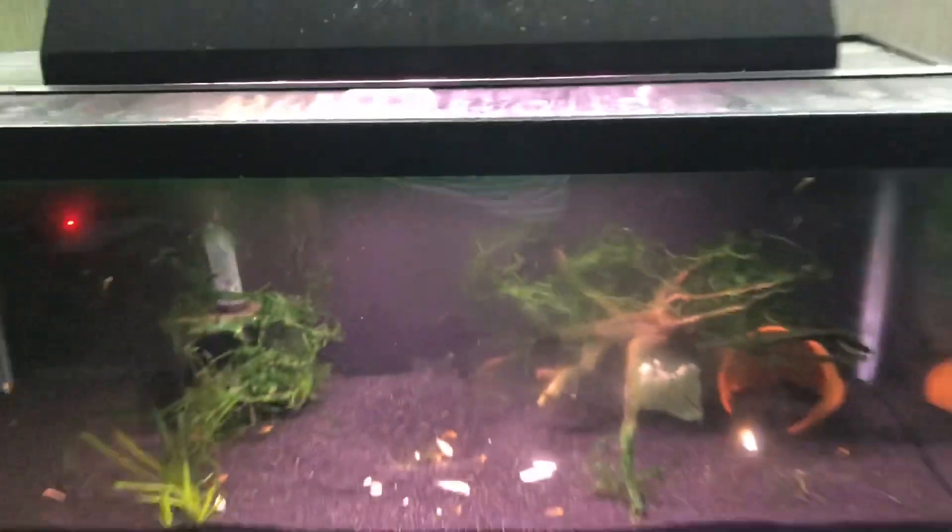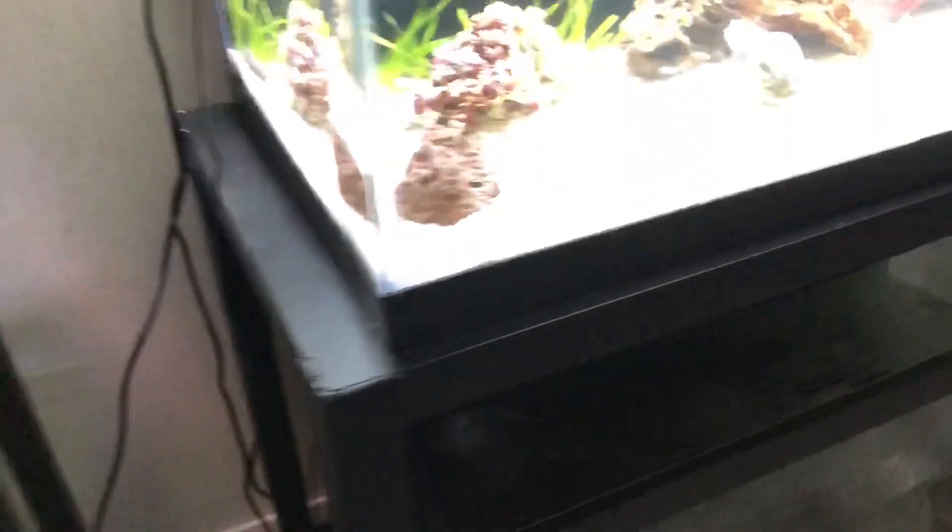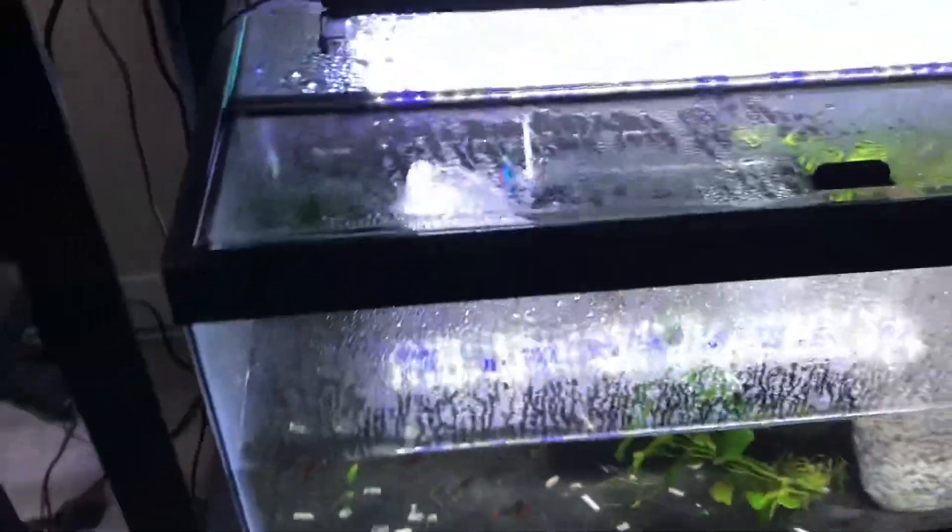Now this bottom tank — what did I do to this bottom tank? Well, before I knew this was blue-green algae, I used the sponge filter from here, seeded the sponge filter with that tank, and then it transferred into here.